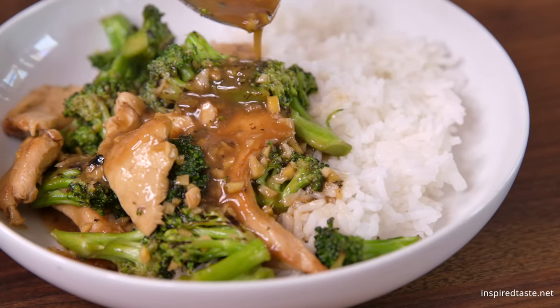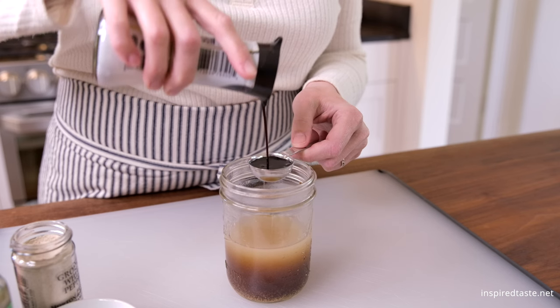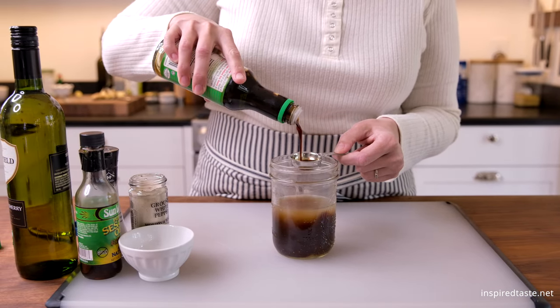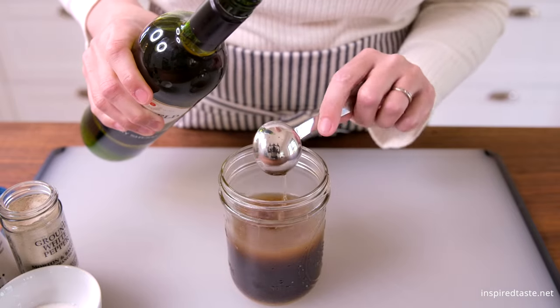Let's start with the sauce. Combine one cup of broth — chicken or veggie are good options — with two tablespoons each of dark soy sauce and light soy sauce. Now add two tablespoons of one of the following: Shaoxing wine, dry sherry, or mirin.